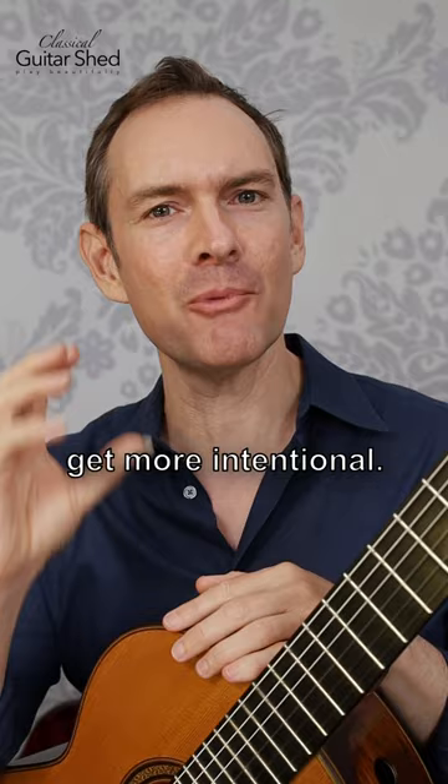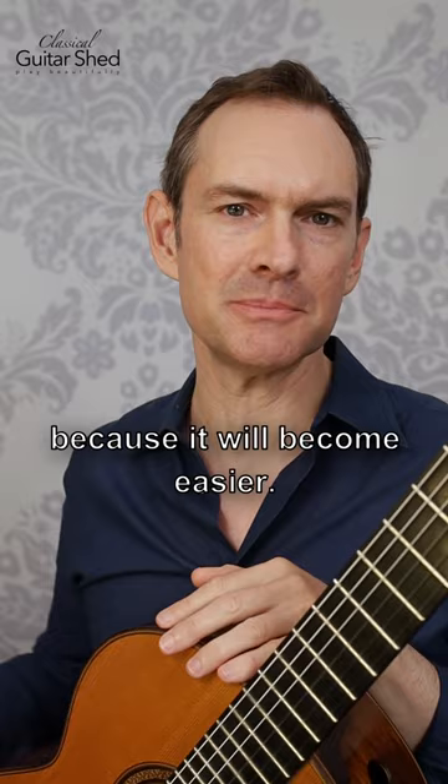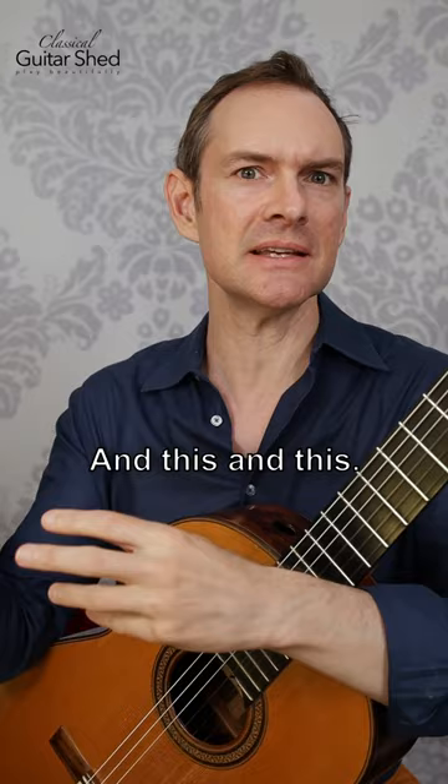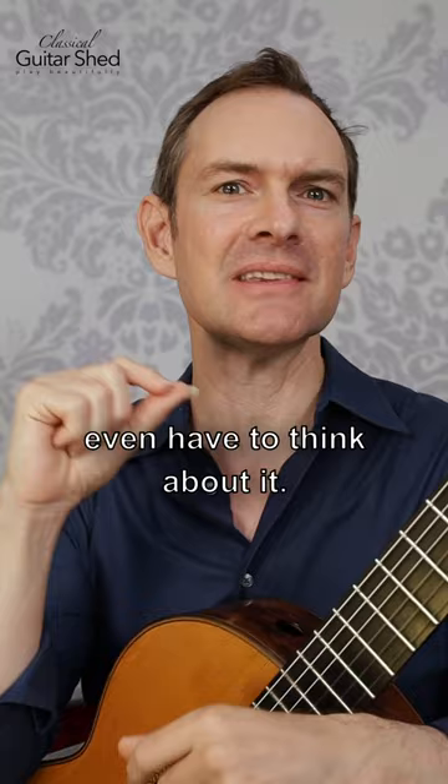If we do this, then we will naturally get faster, because it will become easier. Our brain likes to make shortcuts. So if you're tying your shoes, at first it takes all these different little steps — first this, then this, then this — and then your brain just puts them all into one little clump. And then you don't even have to think about it, and you're very fast at tying your shoes.